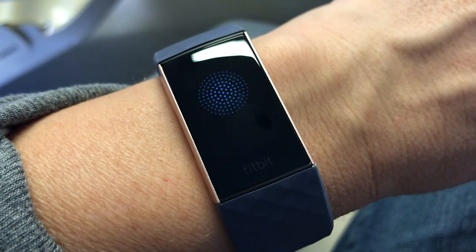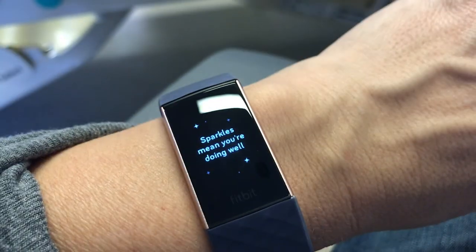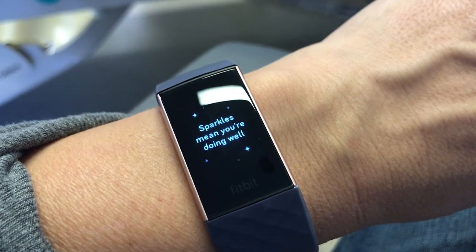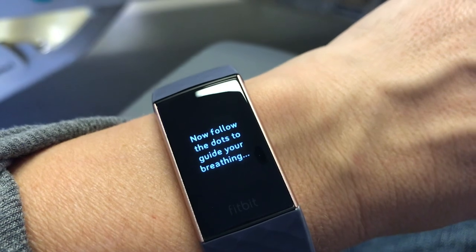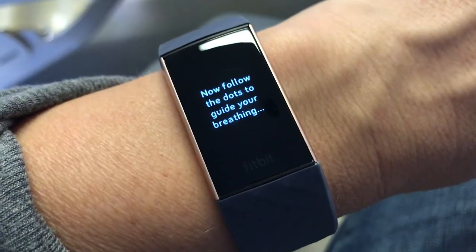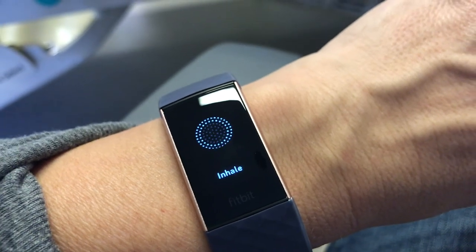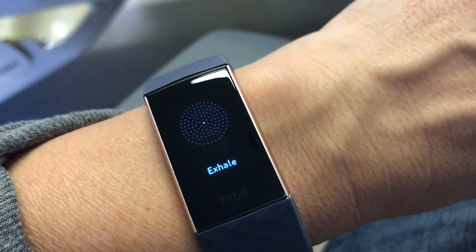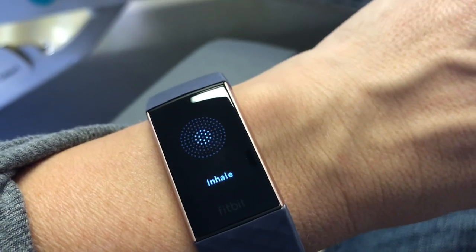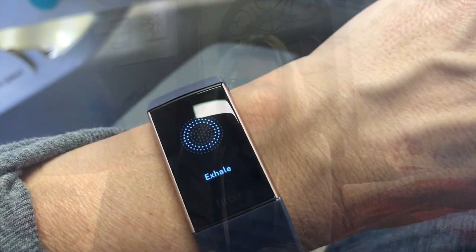I also really enjoy the guided breathing — it's called Relax on the Fitbit Charge 3. All you do is tap the screen and follow the prompts. It will sense your breath and teach you how to breathe in and out properly in order to relax. You can see the sparkles extend when you're inhaling and exhaling, and it keeps you present for a few minutes. It's a really great option on the Fitbit Charge 3.